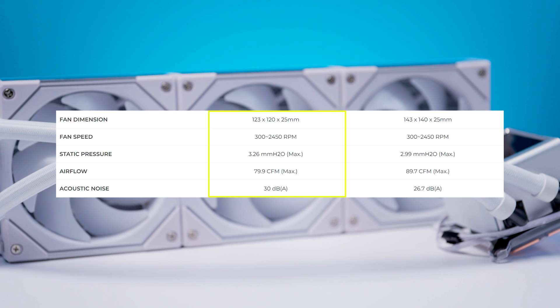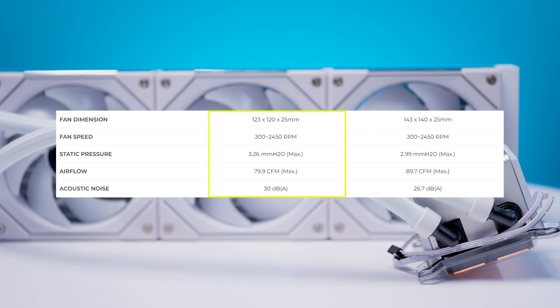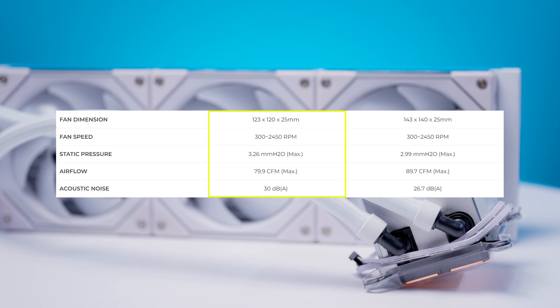That does mean the fans are going to be a bit more noticeable when running at full speeds. It's around 30 decibels, so that's about the volume of a normal conversation. They're going to be noticeable, but it's not going to be like gaming laptop loud.